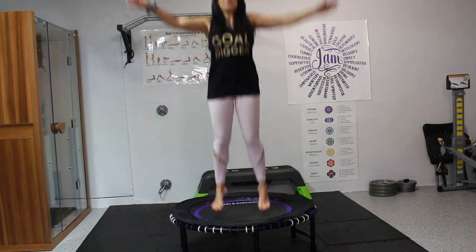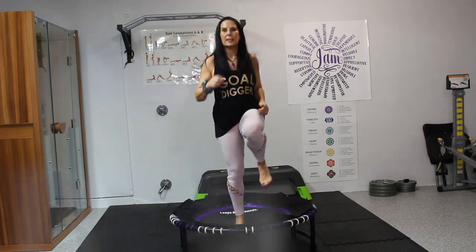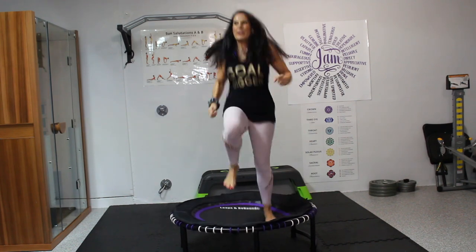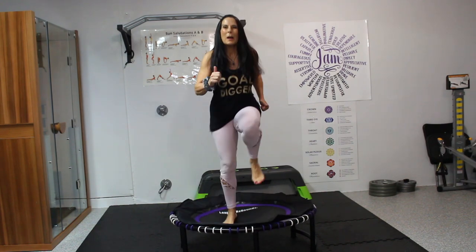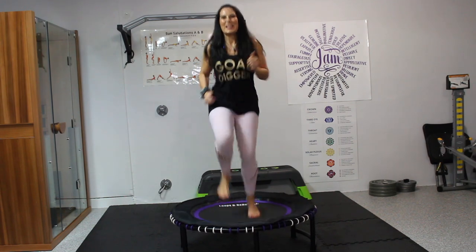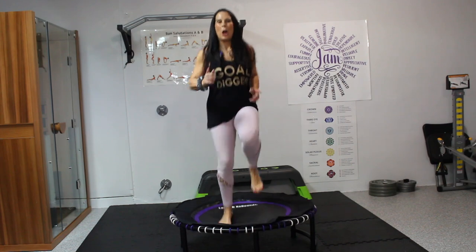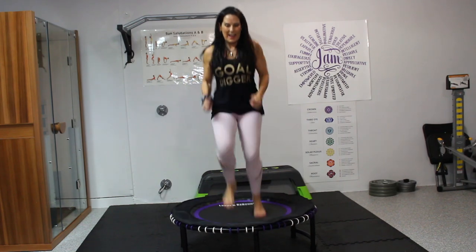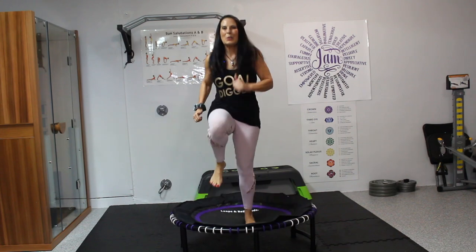Now we're going to finish strong. We're going to do 30 more seconds of just running in place. We got this. Here we go — like we're running. I'm running along the ocean. Pick where you want to be running, see it, imagine it. Full out for 10 seconds — 10, 9, 8, 7, 6, 5, 4, 3, 2, and 1.